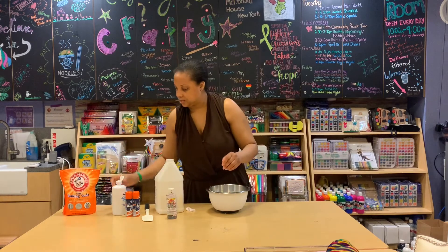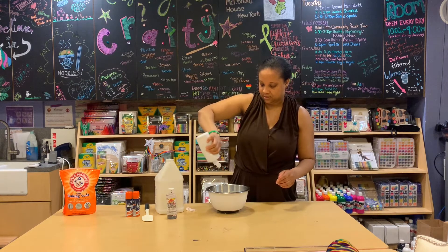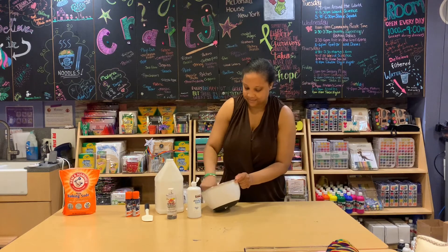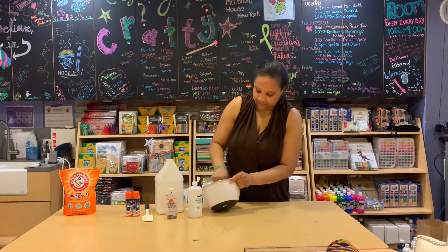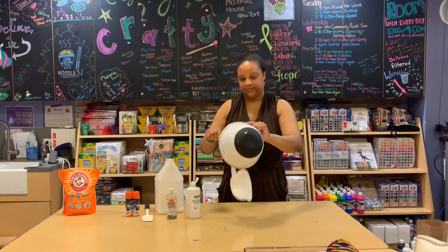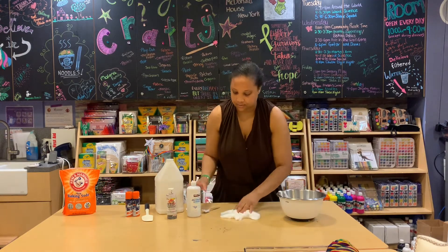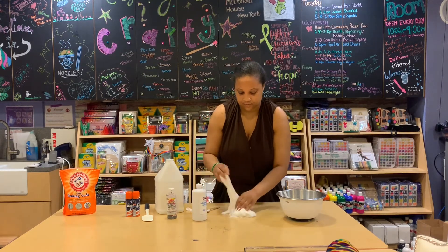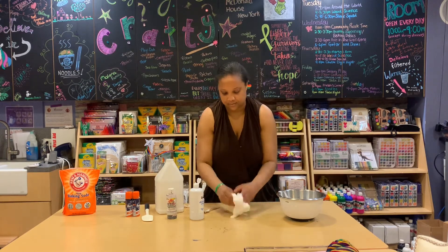Contact solution. When it gets more difficult to turn it around, that's when we need to take it out of the bowl. Get that off, mix that in.